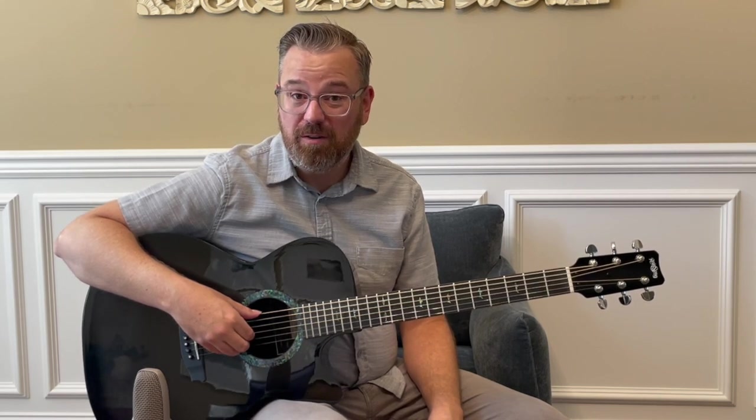Let's take a look at some detailed pictures and you'll get to see the guitar up close. I'm going to do some playing over the top of the pictures, so let's check it out.